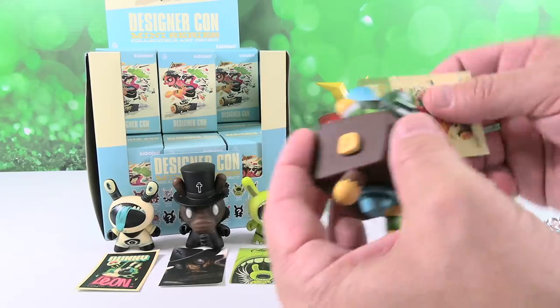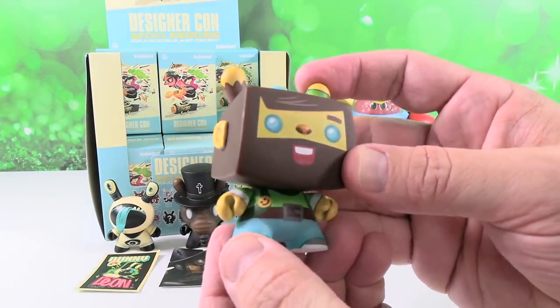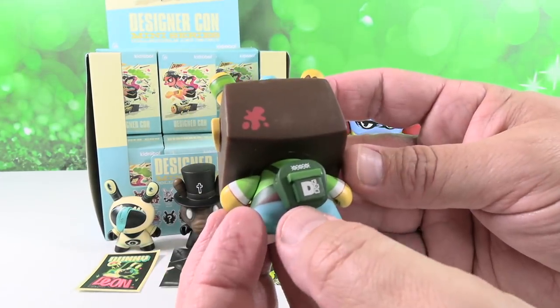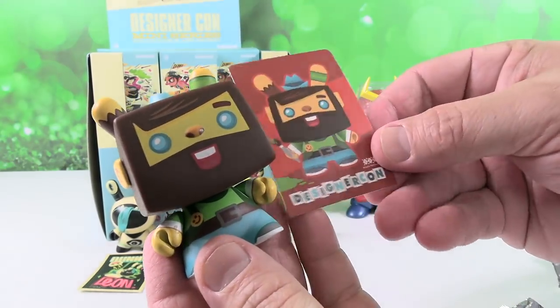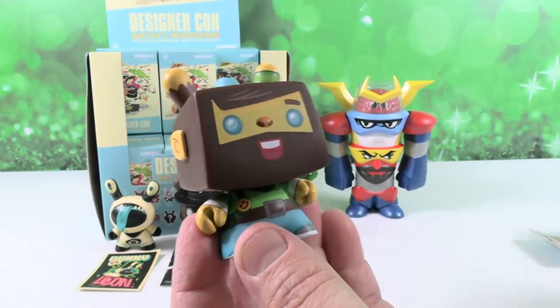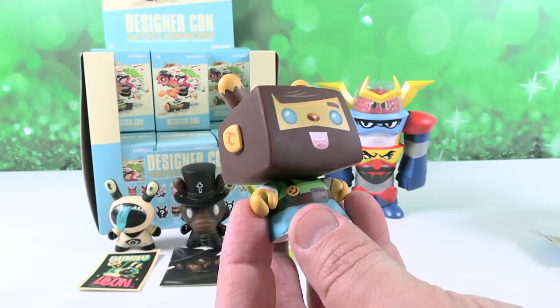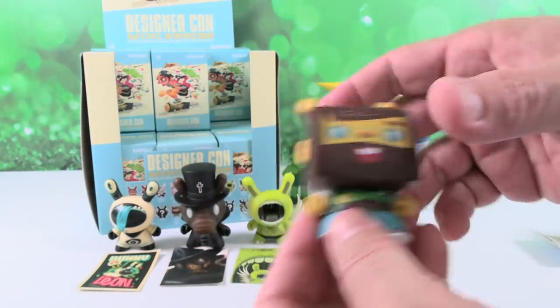Next up I have a TV guy — D-Con Vincent, not to be confused with TV Guide. D-Con Vincent. He's cool looking — it reminds me of a Roblox figure. He doesn't come with a paintbrush, does he? I don't see one. I just saw on his card he's holding a paintbrush, but the box doesn't show it.